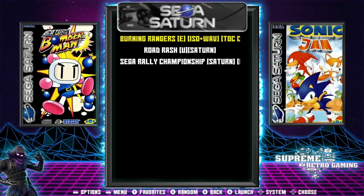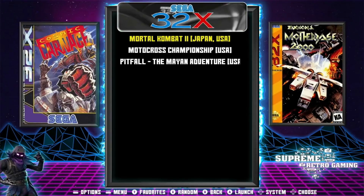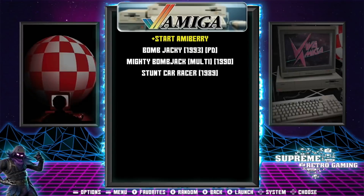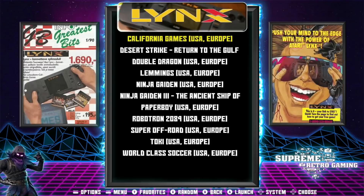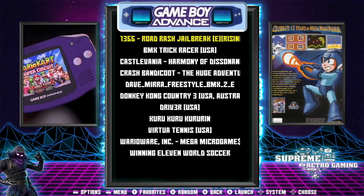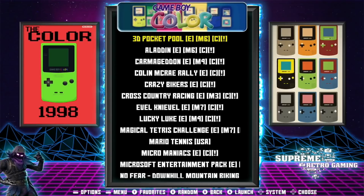So another great build by Supreme Retro Gaming. This is Supreme Ultra and it should be available fairly soon to download — you'll probably get it on Arcade Punks. I'll let people know when it's available. Thanks very much for watching — please like and subscribe.